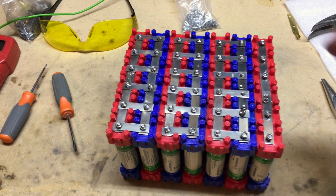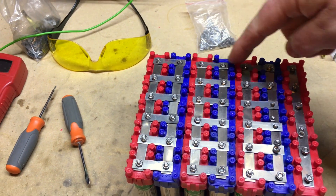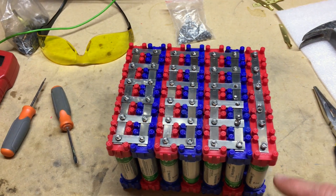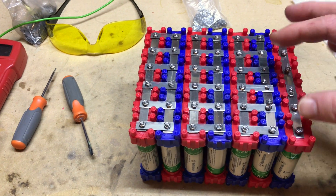As you can see, I've connected the entire pack using the bars in serial and parallel, so I'm making both connections. My last string here is just positive on that side — on the other side, it's going to be negative.